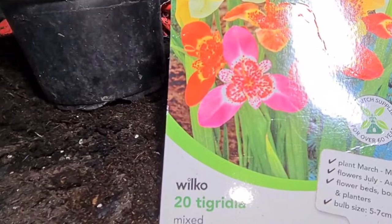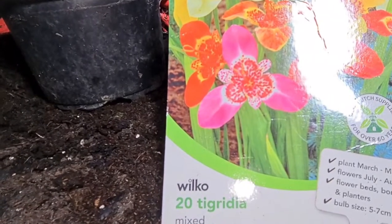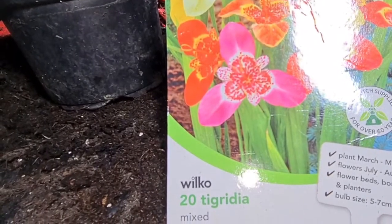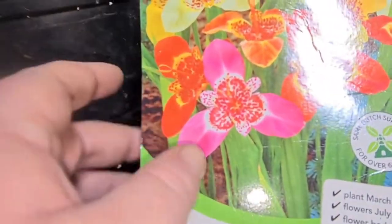March to May, flowers July to August — great for flower beds and borders. Bulb size five to seven centimetres, so we should be fine in here.